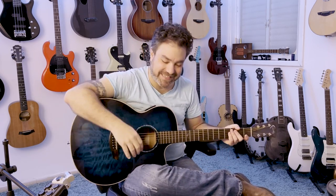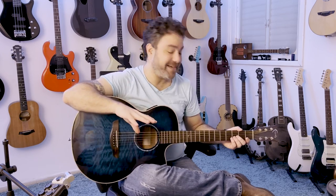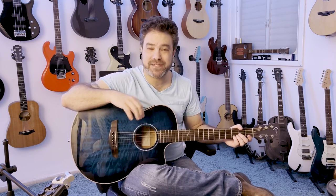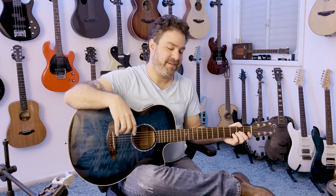Hey there, Lickin' Riffers, and welcome back to The Lickin' Room. In this lesson, you're going to learn one of the coolest songs ever written: 'The Way It Is' by Bruce Hornsby. The link for the tabs is below in the description. All the tabs on Lickin' Riff are free, always have been, always will be. You can download the tabs.